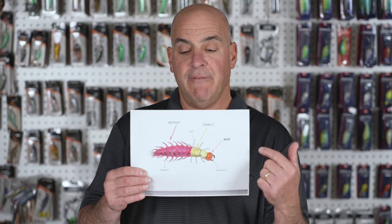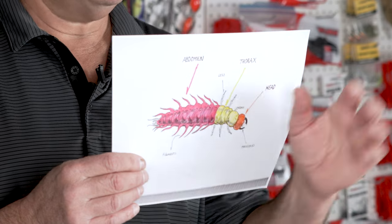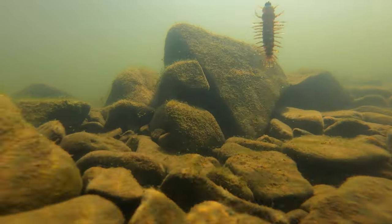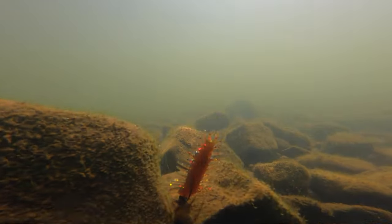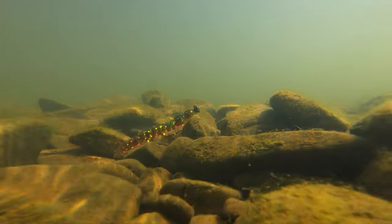The abdomen has 16 filaments on it — they're not legs, although they look like legs. In between each of the filaments is a set of gills; that's how this animal breathes underwater. The Helgramite spends its time in the river underneath rocks in cracks and crevices, which makes them very difficult for the bass to get at. However, if one becomes dislodged and starts floating down the river, they're sitting ducks for bass because Helgramites don't swim very well.